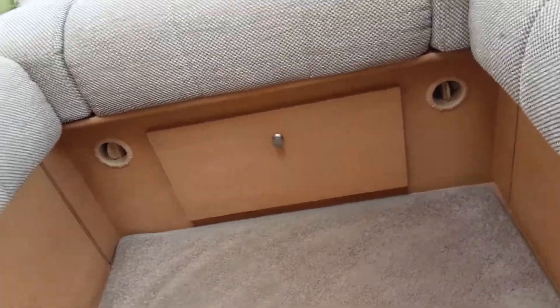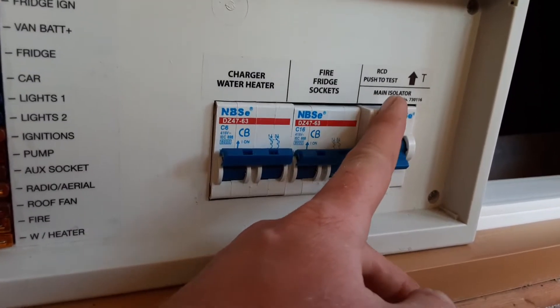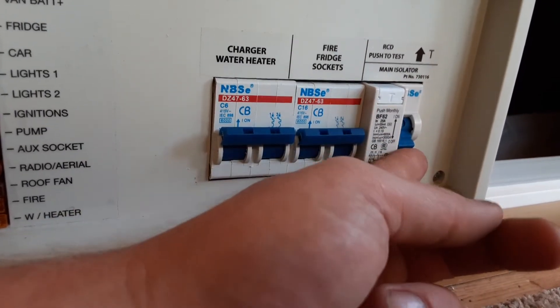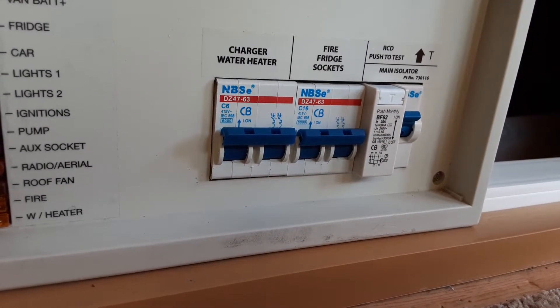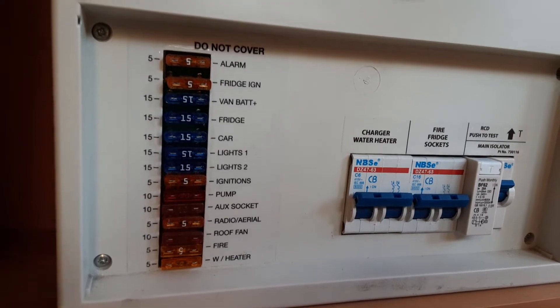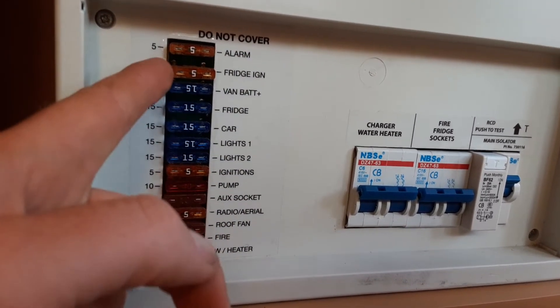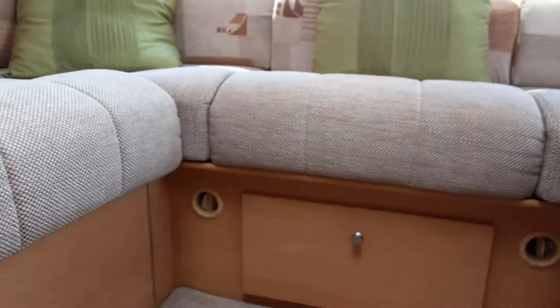The 240V trip switches are underneath the seat on the left-hand side at the front of the van. Make sure all switches are in the upright position to allow everything to work on board. If you're not sure whether you've got mains power coming in, hit the test switch once you're plugged in — if this switch drops down it means there is mains power. If it stays upright, there is no mains power from the site. Each switch is marked with what it's for. On the left-hand side of the box you have your 12-volt fuses, with a list of what each fuse is for and what size fuse should be in each block.